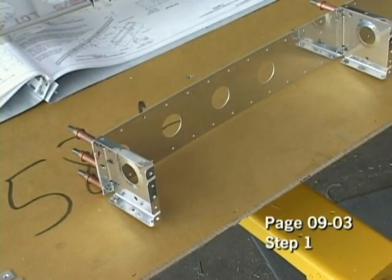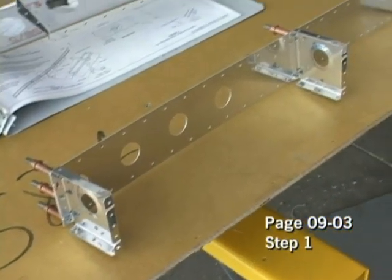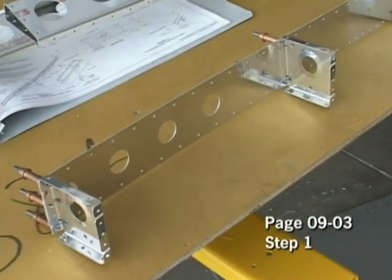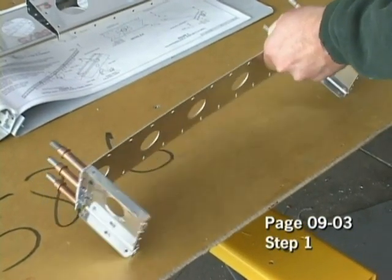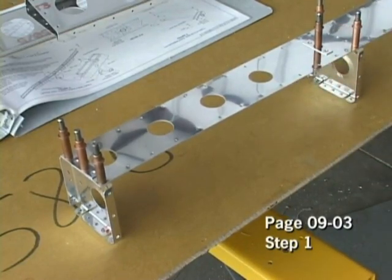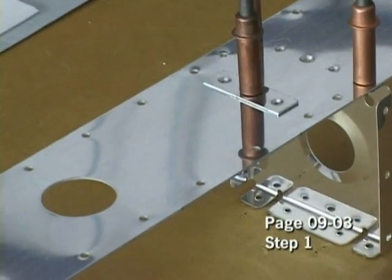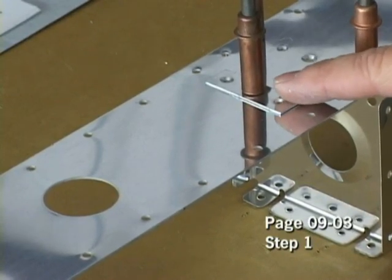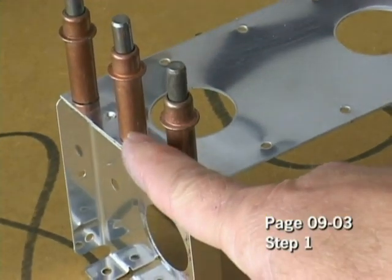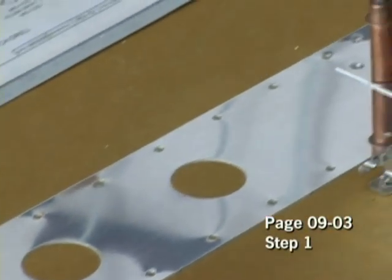In step one on page 9-3, we're going to connect our ribs to the spar, and there will be four ribs on the entire spar. We will find also that we have our spacer Clicoed into place at the prescribed location, and this will be in four places — one at each end, and then two in the middle.